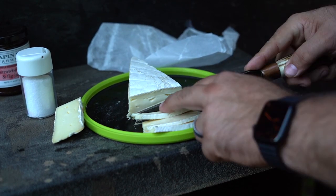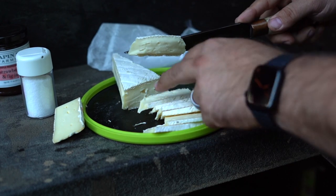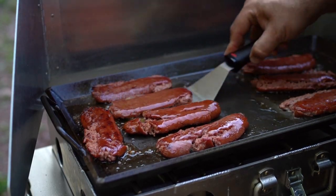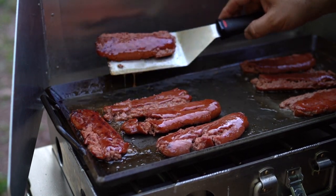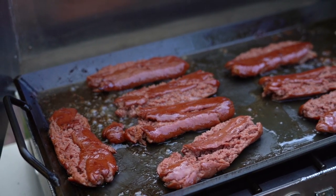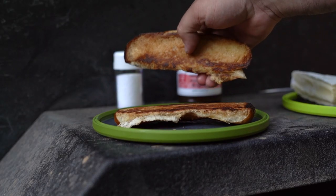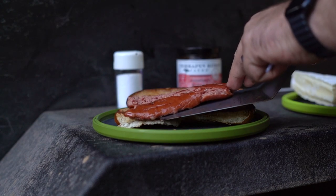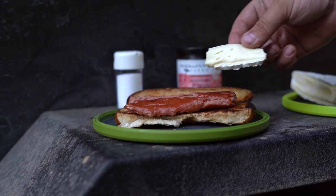Look how juicy those things are looking! Time to assemble our smash dog sandwich — first the dog, then the brie.